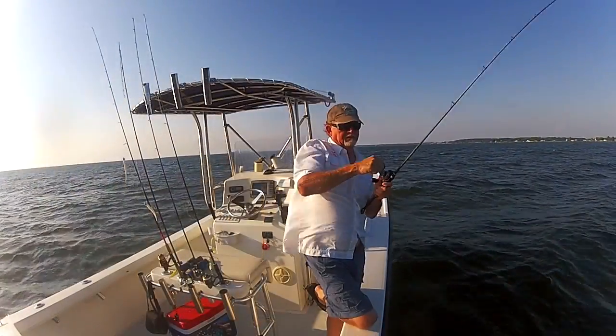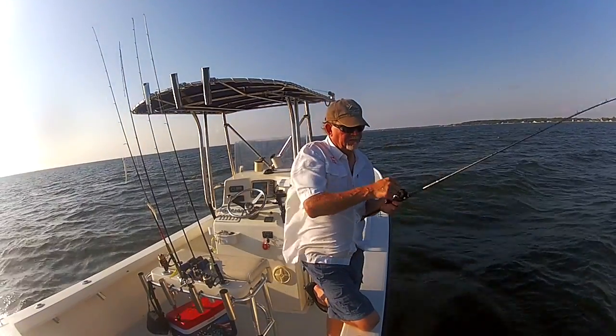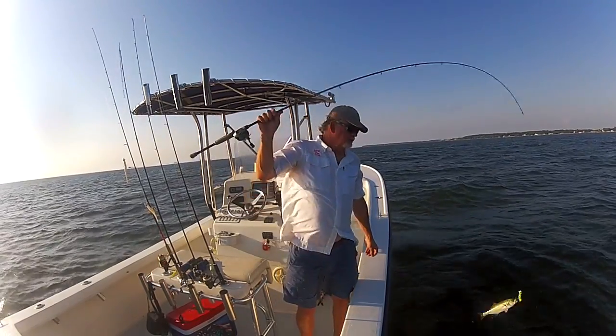It's summertime and the bluefish are running. Almost every weekend fisherman I know has a recipe for smoked bluefish. Here's mine.